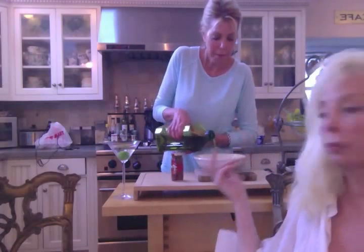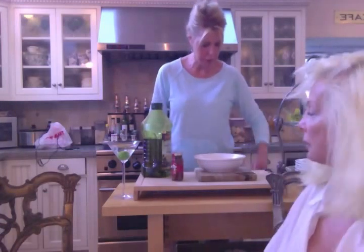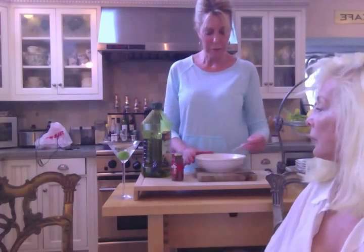Then you put a little olive oil in. As you can see, she's pouring the olive oil in right now. Now — and I'm going to feed it. And then feed it.